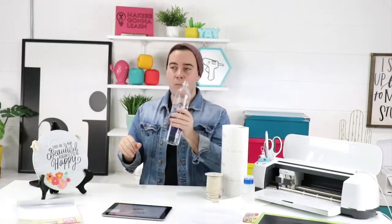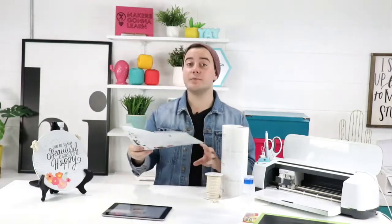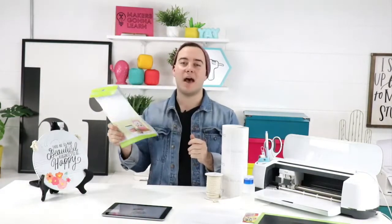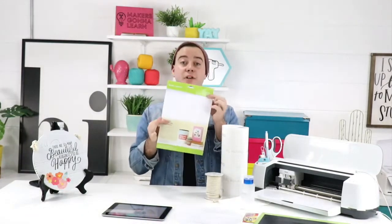Some people are commenting that print and cut intimidates them and they haven't even tried it. Today's goal is to overcome that fear — that's why we do these live videos. Ask questions and let your voice be heard. All you need is an inkjet printer — master the one you have before buying a new one. You also need some printable vinyl, or even sticker paper which is cheaper. It's a three-step process and we'll walk you through every step.